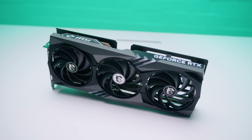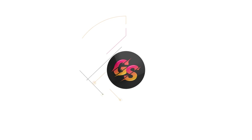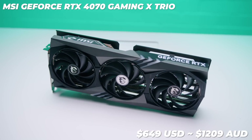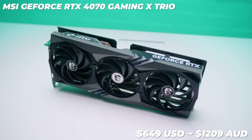Yesterday NVIDIA announced the RTX 4070 and in typical NVIDIA fashion has a separate launch for the partner and OC cards, which is today. In this video we're going to take a look at the brand new MSI RTX 4070 Gaming X Trio. As far as pricing, this is a more expensive variant of the card coming in at around $649 US dollars or around $1,209 Australian dollars.